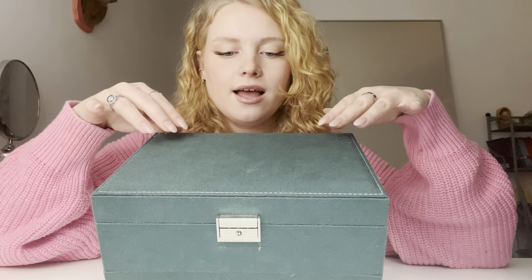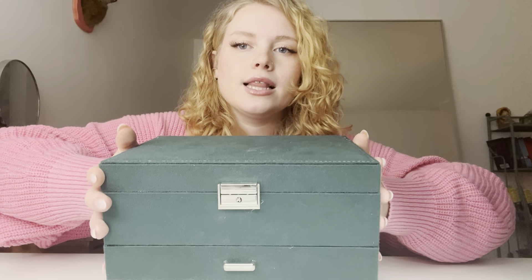I actually just got this off of Amazon, and I love it. It definitely does the job. It's this green color, and it's like a velvety — it's kind of got some fluff and stuff on it right now. It's got this big compartment here, but it also has a little drawer at the bottom.